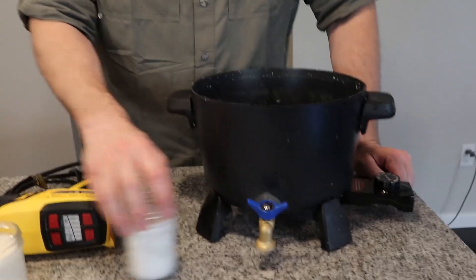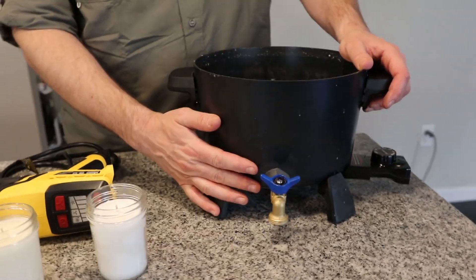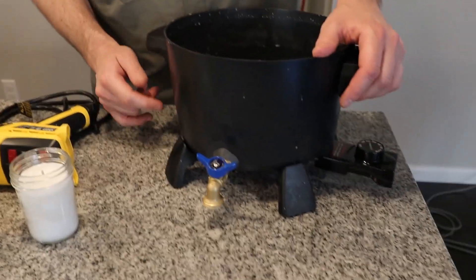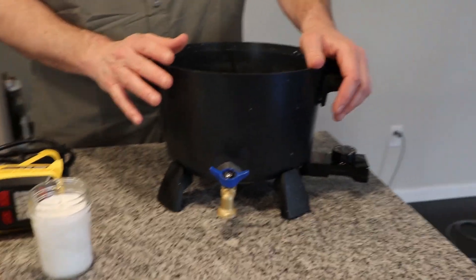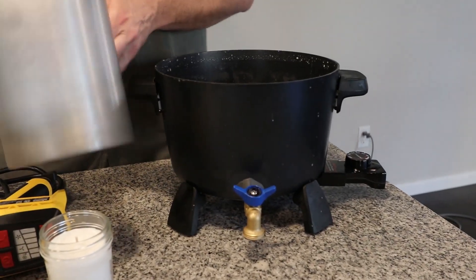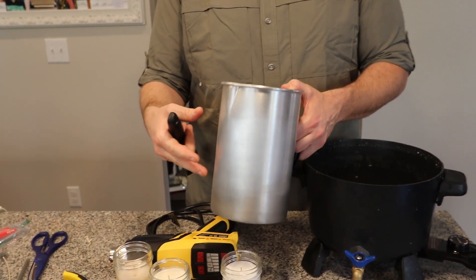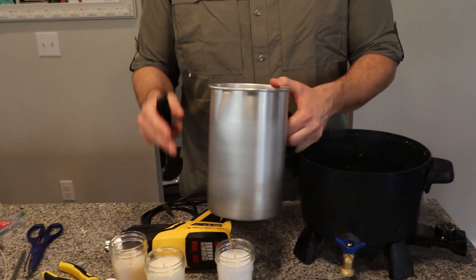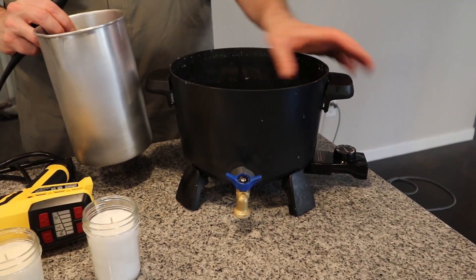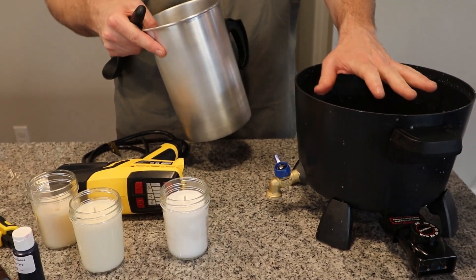If you start making a lot more candles, a bigger wax melter becomes a must. This is the Presto Pot wax melter, and it's really nice. If you're doing an all-day run of candles, you can't go wrong with something like this. With just a melting pitcher, it takes a good half hour to melt the wax, and if you want to switch scents you have to pour it out, wipe it clean, and melt again. With the Presto Pot you can melt 12 pounds of wax, and whenever you need a batch you just pour it into the pitcher, add your fragrance oil, and pour — with a full pot of wax waiting for the next batch.